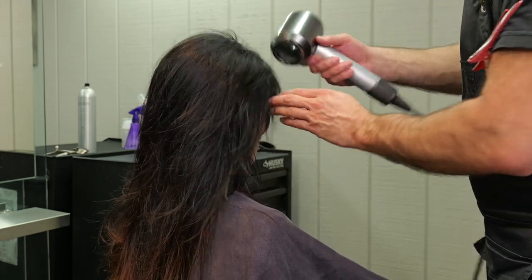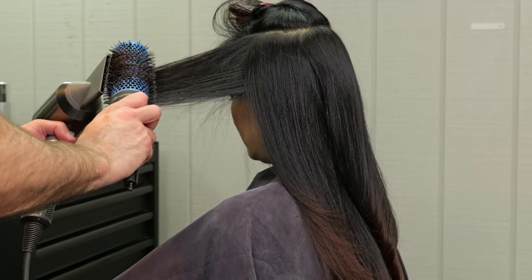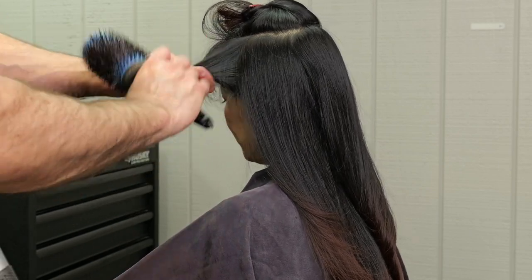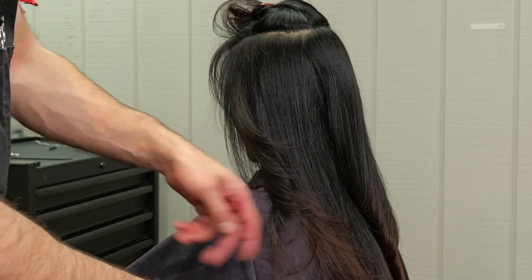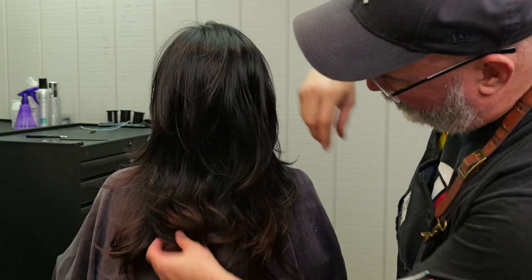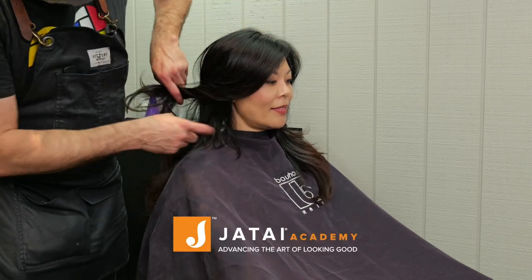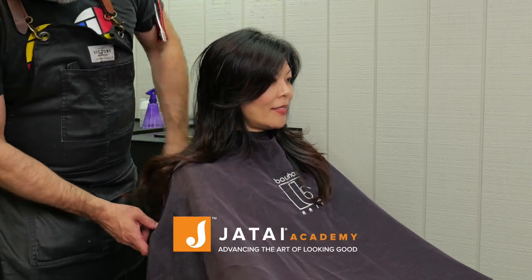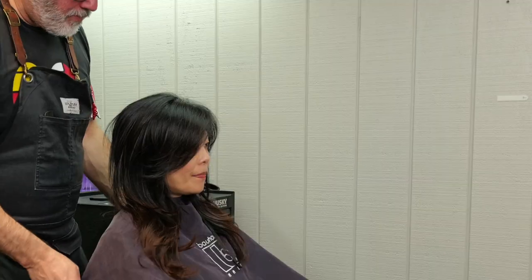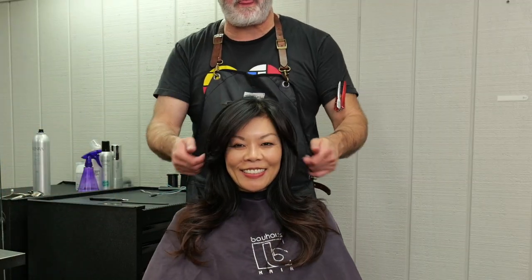Now let's blow it dry. I'll start by pulling everything forward to get the bangs kind of set. I'm going to power dry it, make it real neutral, and then go through and do a little round brushing to make sure everything is smooth and nice with a little bit of bend to it. Here's our end result — we've got a nice good amount of layering into the back, it's nice and full, and we've got separation throughout. You can really see the disconnection from the front to the back. Let us know what you'd like to see in the future — we'll see you next time, thank you so much.